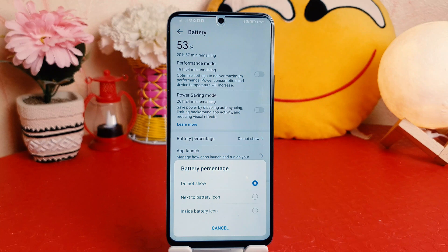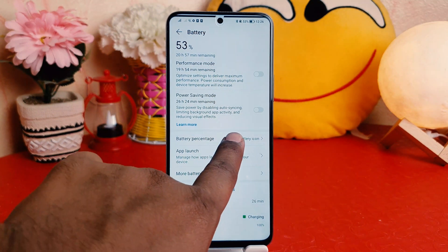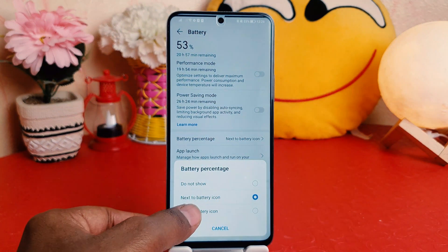By default it might be set to Do Not Show. If you want it next to the battery icon, you can choose that option and you're going to see the battery percentage appear up here next to the battery icon. If you want to change it, you can go back and choose Inside the Battery Icon, which is more attractive and gives you more space in the status bar.